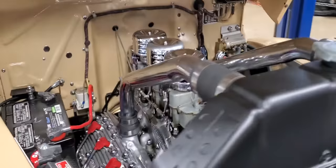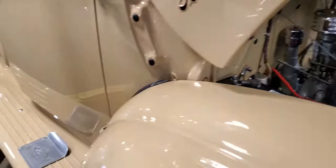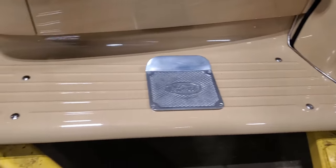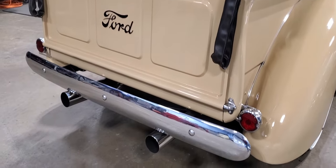That sounds phenomenal. We're going to give you the sound from the back of the truck. I mean, these running boards — there's not a scratch on this truck. I love the sound of this thing.